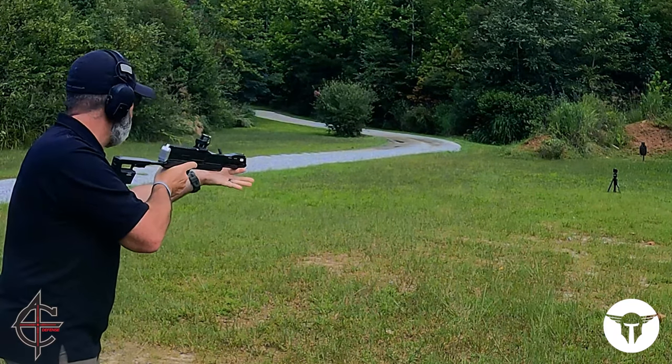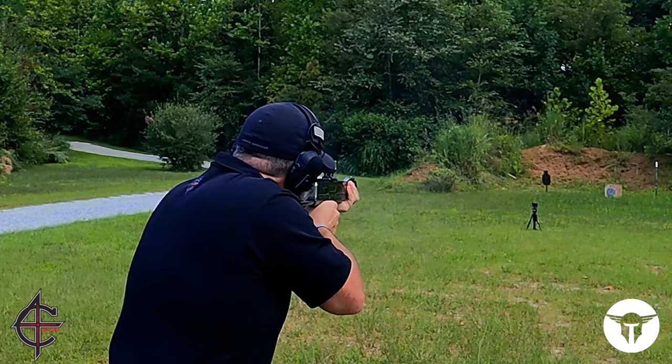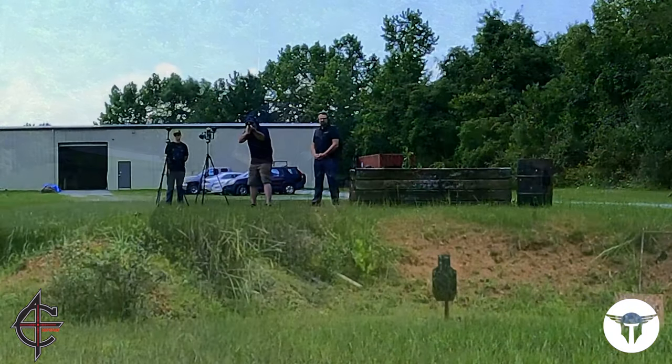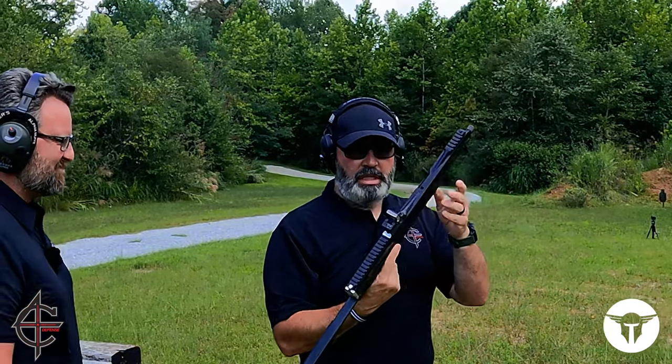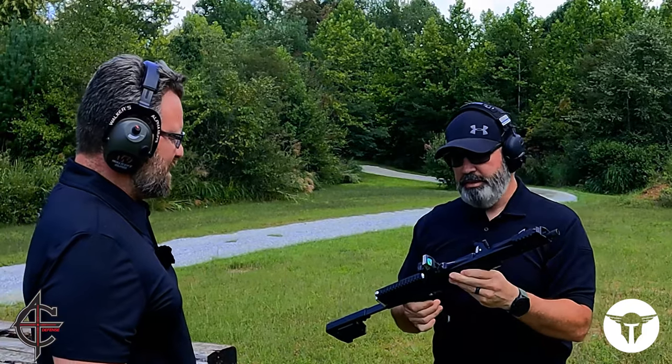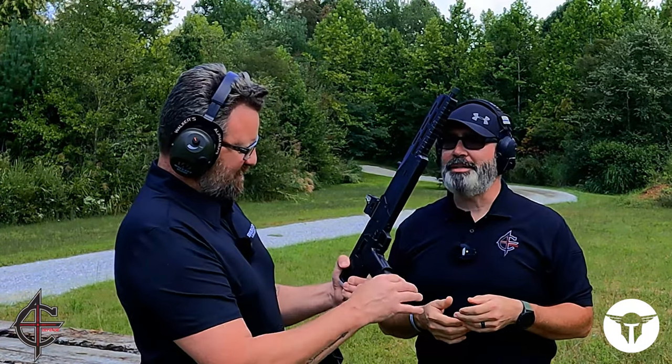Very little recoil, and it's comfortable. I like it. That's definitely well designed, and I can't wait to see the finished product.